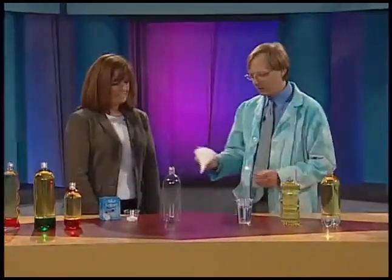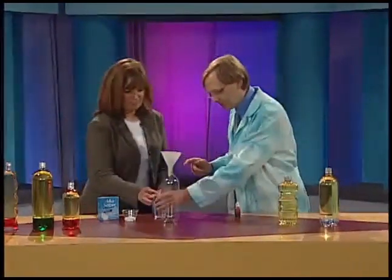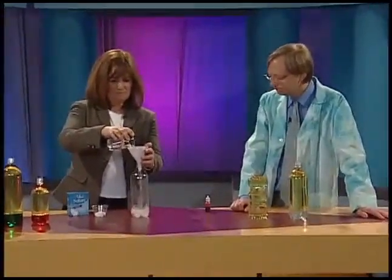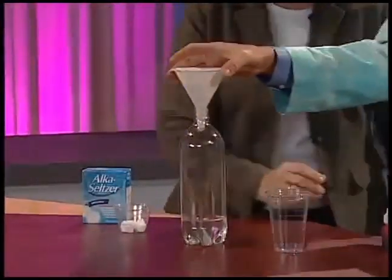We're going to start with our water — about three-quarters of a cup of water in the bottle. Just pour that right in there, the whole thing. Beautiful, excellent — you're like an expert at this.